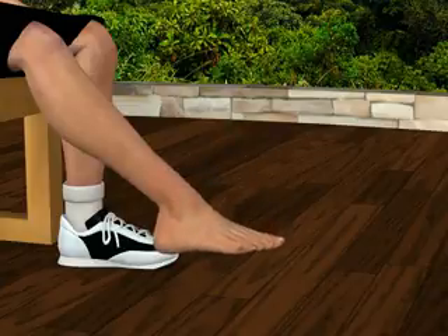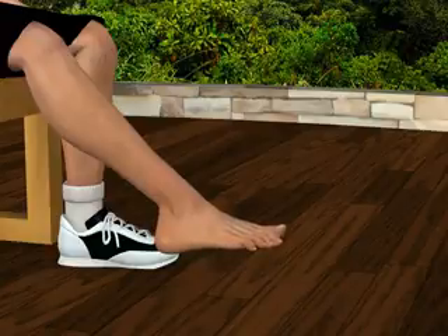Next, point your right foot. You'll feel your muscles contracting across the top of your ankle and foot. Relax.